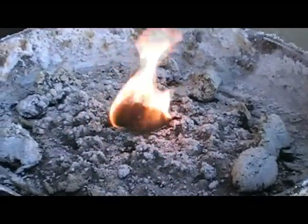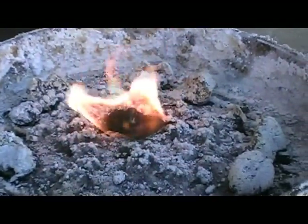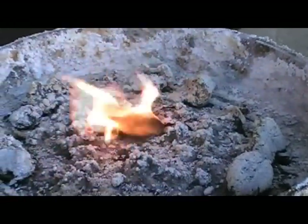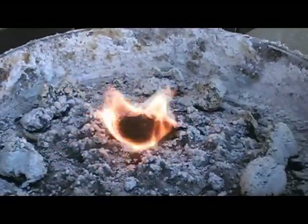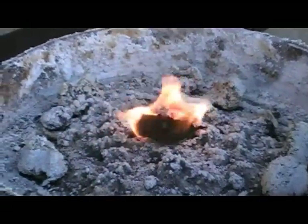I didn't want to make you guys watch this video for three or four minutes while the fire was burning because it would be kind of useless. So this has roughly been about three and a half to four minutes later, and as you can see, it is still going strong. I hope I helped some of you guys out. Thank you.